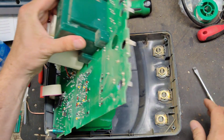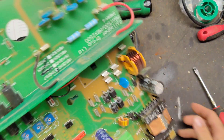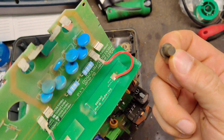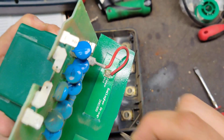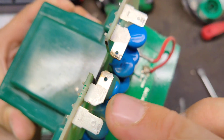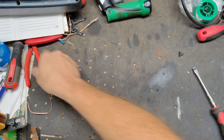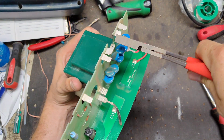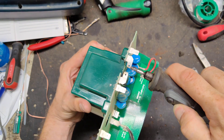We'll pop this board out and see if there's anything going on with it. Notice that little rubbery thing on there — it's arcing across there. You can see the terminals are kind of burnt up. Someone put that on there to try to keep it from arcing, so that was kind of a band-aid fix. What we'll do is widen the gap a little bit and clean that off the best we can.